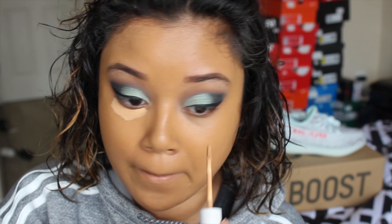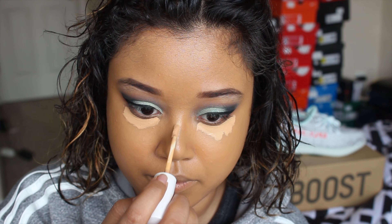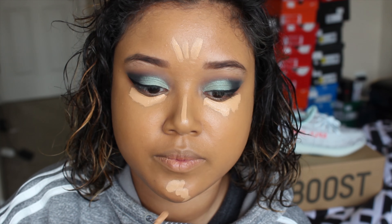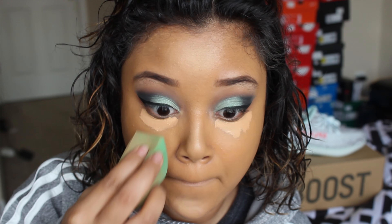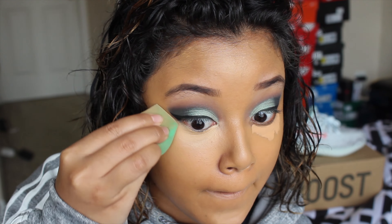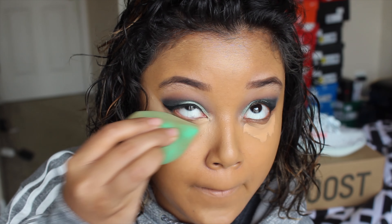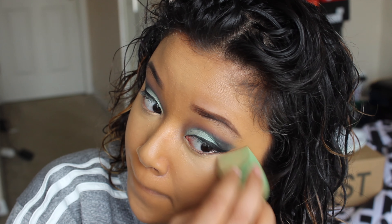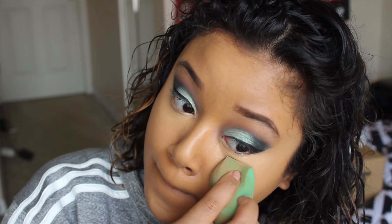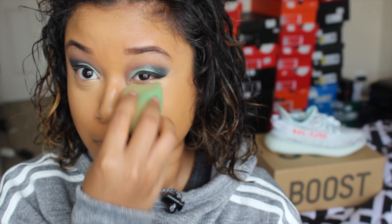I'm going in and concealing my dark circles and highlighting my high points with the Color Pop No Filter concealer. To set my concealer and foundation, I'm using the RCMA No Color Powder.